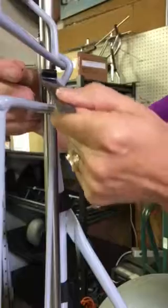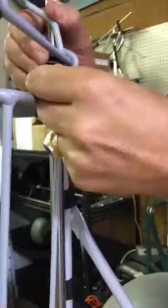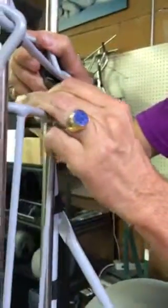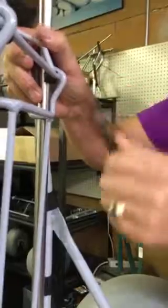If you're taking one out, that's how you do it. If you're putting one in, just reverse that — put it in there, twist it back into place, and now it's ready to operate the locking mechanism.